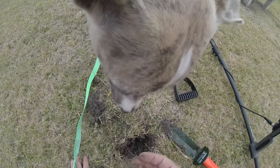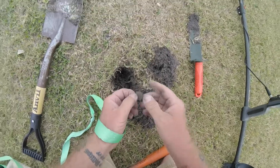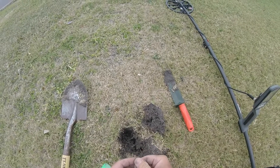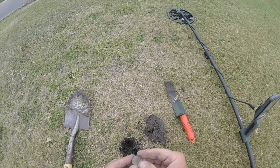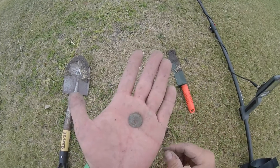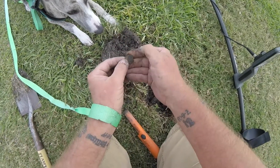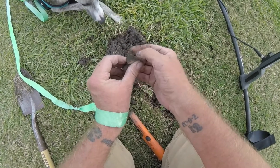Just a modern penny, bub, that's all it is - nothing good, just a penny. And then we got something else here, what do we got? Rings up like a penny and it sure looks like a penny. Can't really tell if it's a modern penny or not, don't have my glasses on. But there we go - rings up kind of like a dime, high 20s. Oh, it's just another modern penny.